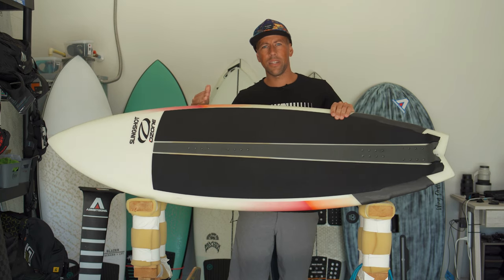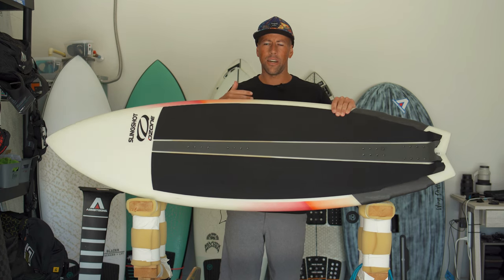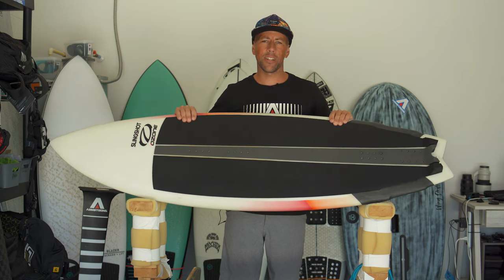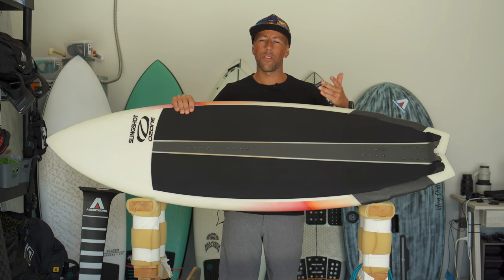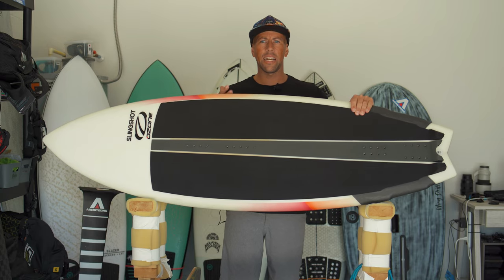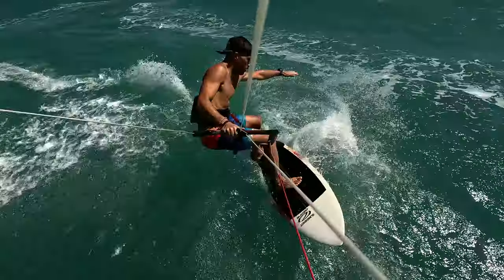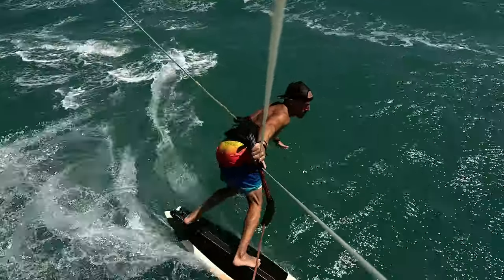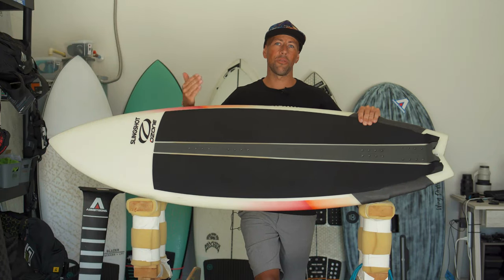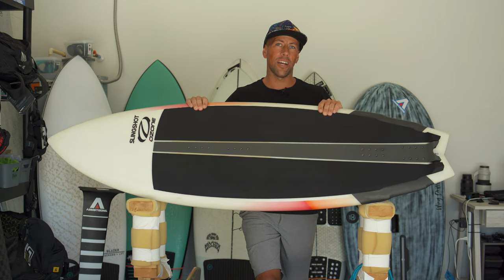I'd say this is a great board for someone transitioning from a twin tip to a surfboard — it's very user friendly. It's also great for people who have used standard surfboards for kiting, like a Libtech Short Round, and want to step up to a board specifically designed for kiting by someone like Ben Wilson and the Slingshot team. A board designed specifically for kiting will change your riding tremendously. It inspires you to get out more because it still feels like you're just surfing.